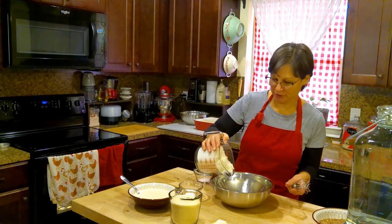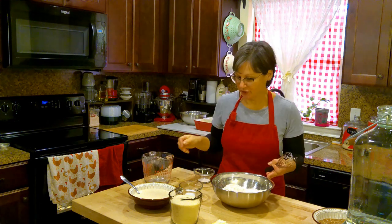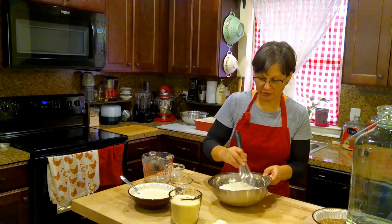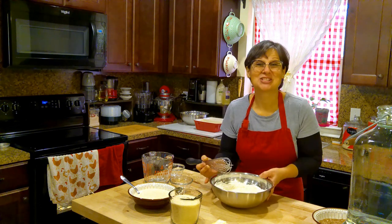In a medium sized bowl, I'm going to start by mixing my flour with my baking soda and my salt. Blend all of those well and then I'm going to set this to the side.